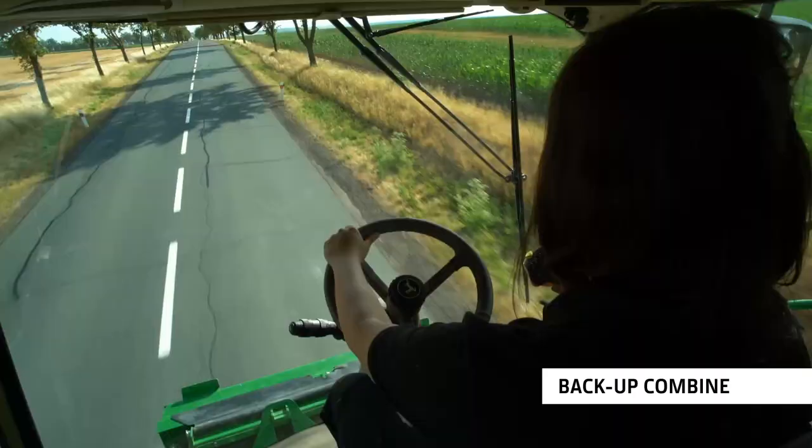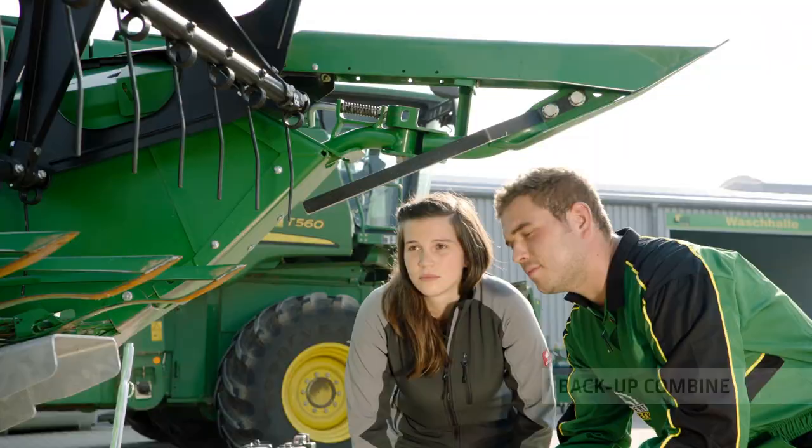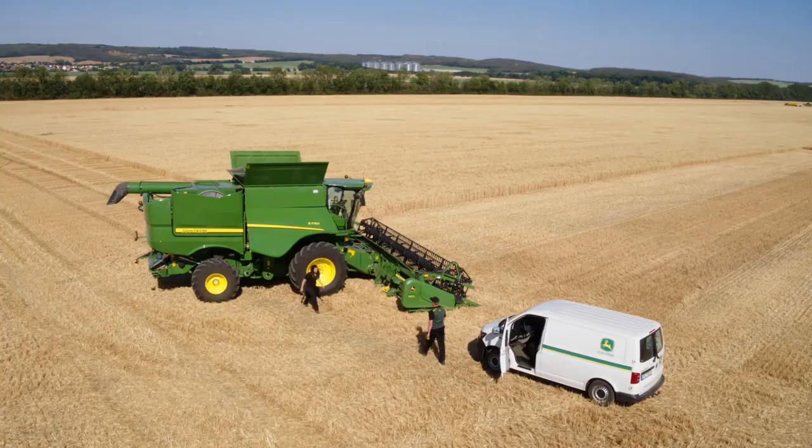Now, add Harvest Promise, our comprehensive support package, and you have the ultimate peace of mind with a backup machine, driver training and more.